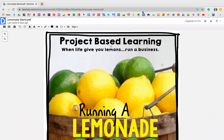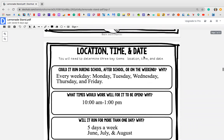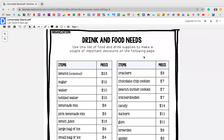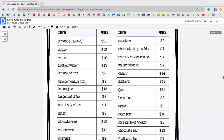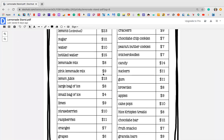Hey guys, this is your weekly lemonade stand project that I'm going to be doing a review with. So for Monday, let me scroll down to what we need. On Monday, we should be working on food, drink and food needs. It says, use this list of food and drink supplies to make a couple important decisions on the following pages. I want you guys to look through the items that they have listed for you and then check out the prices and see what you guys want to go with.